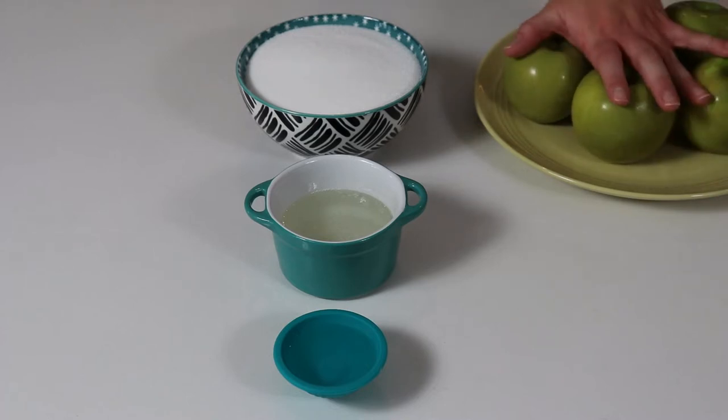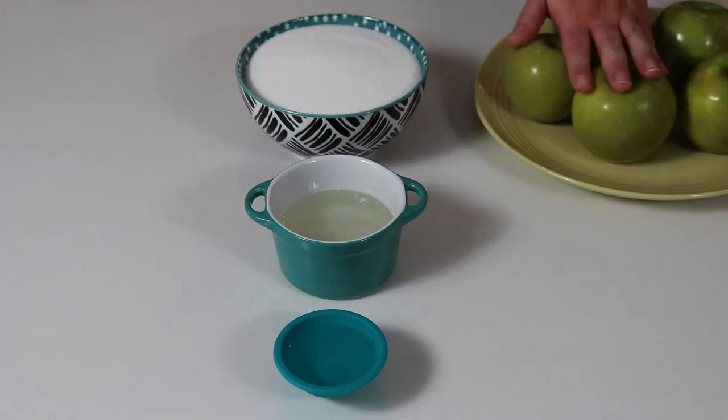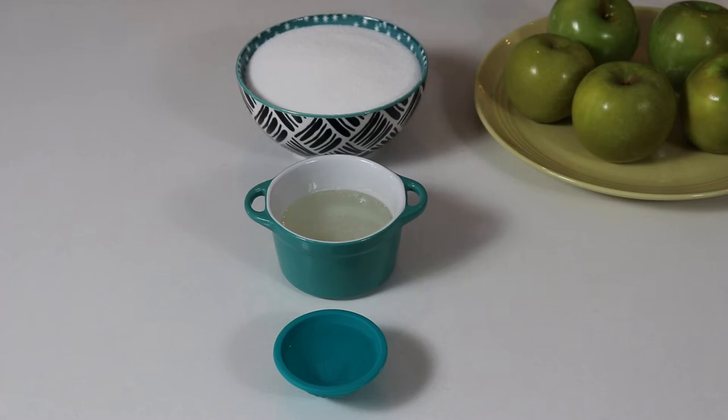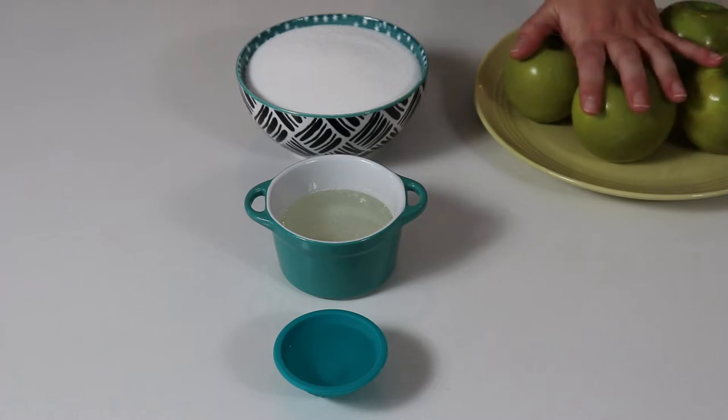We will be needing some apples. Here I have some Granny Smith apples. I believe these are perfect for this recipe because they are tart, so it is definitely the apple to choose for your candy apples. Now I have already rinsed them and dried them very well, but I am going to do a boiling process with some baking soda, which is a very important step because you want to make sure that you remove any wax or anything that might be on your apples.